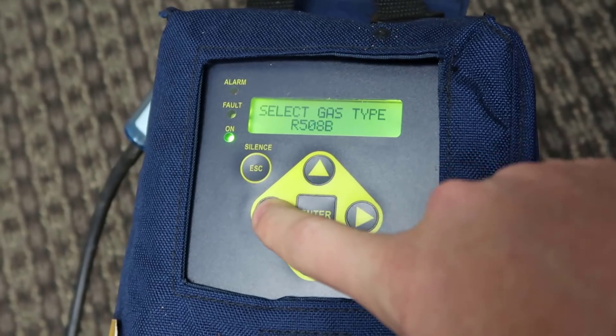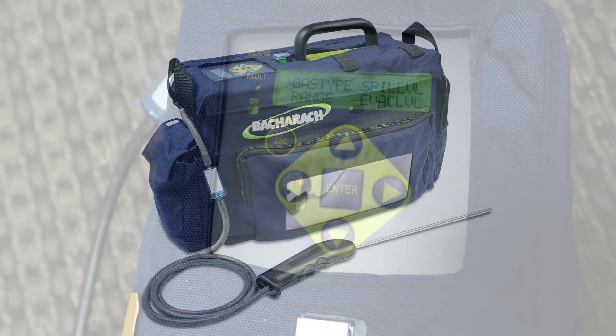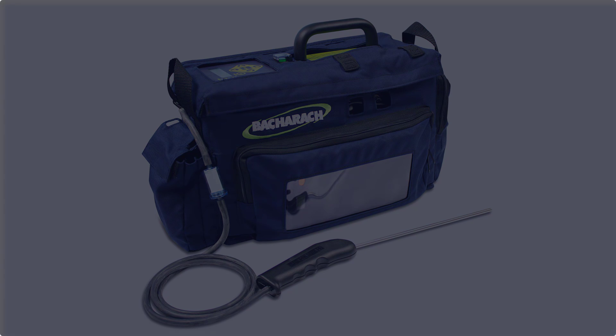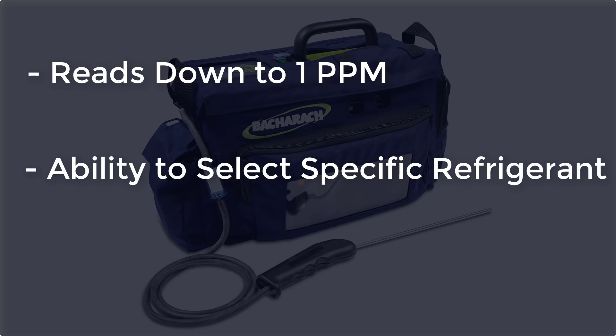It has a wide range of refrigerants included inside the device. We're just going to keep it on 410A for now. So specifically, why is the PGM-IR a superior leak detector to pretty much anything else made? The reason comes down to three primary areas. The first is the resolution of the leak detector — it goes down to one part per million on all modern refrigerants, which is a pretty incredible level of leak detection.